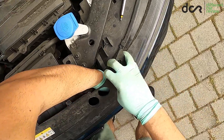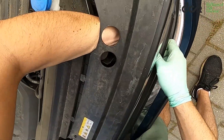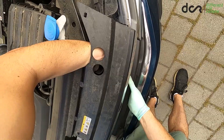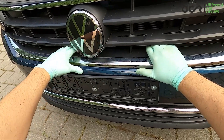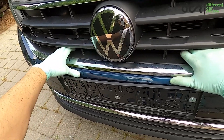The best way to unclip these clips is to place your hand behind the grille and push the grille out from the inside, while with your other hand you pull the grille out from the outside at the same time. And that's it. After this, just pull the lower part of the grille out gradually and it should come free.